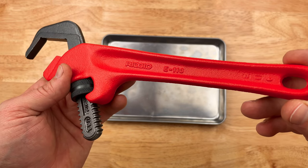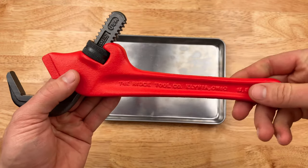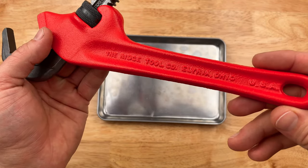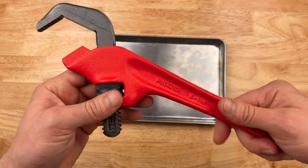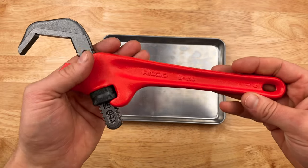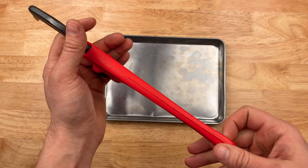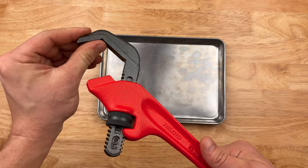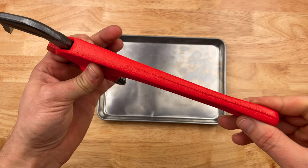This is the RIDGID E-110. This is made by RIDGID, the Ridge Tool Company, Elyria, Ohio, USA. I don't have a lot of USA stuff on my channel — mostly Japanese — but America does make some excellent things. And do not limit yourself on one country of origin. A lot of countries out there make excellent items.